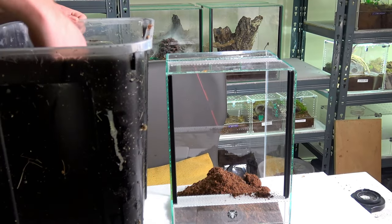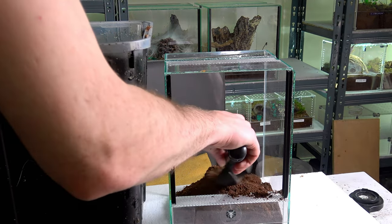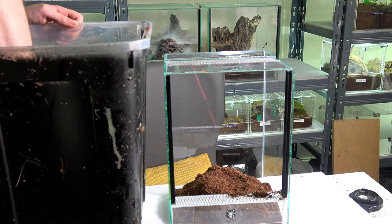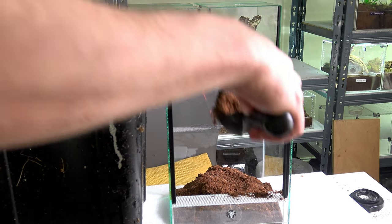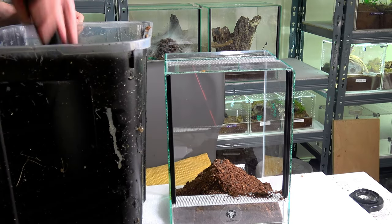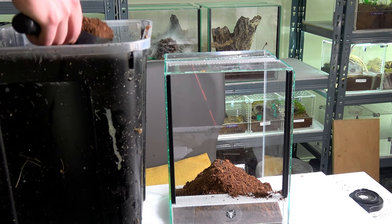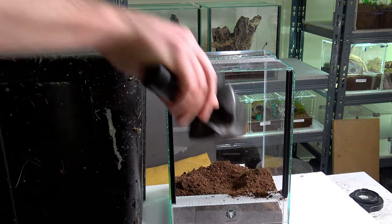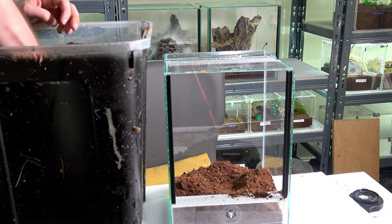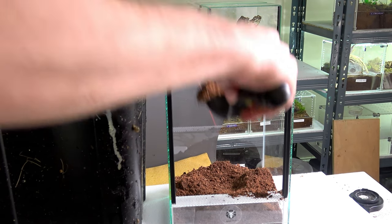I found a handful of videos of people that own this species, but they were only showing slings, which is no help for enclosure inspiration. Although I love watching sling videos because they're cute, it doesn't show the full potential of the spider — it doesn't show adult or juvenile colorations. It's just a sling, or a grown-on sling at best, and that was only a handful of people.